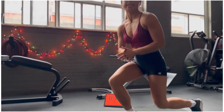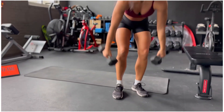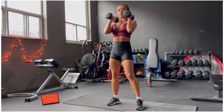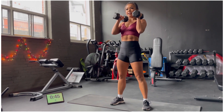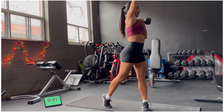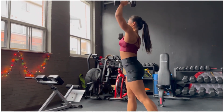All right, next up we have squat into a rotational press. So you're going to grab your set of dumbbells, pitch it up into the shelf or to your shoulder in the front rack position. Ribcage is stacked. Take a seat into that squat. As you come up, you're going to pivot and press that weight up overhead. Come back down to the center, sit down, pivot, and press.